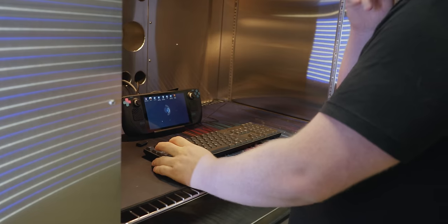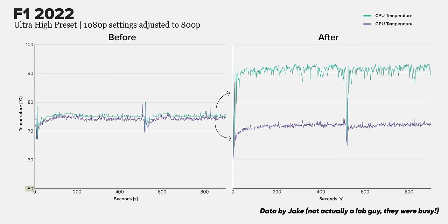As it turns out, my gut feel was bang on. The GPU managed to run about the same as stock, but the CPU was running 20 degrees hotter, which is going to increase noise and hurt performance.